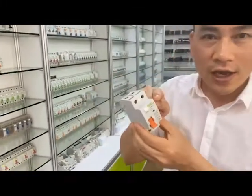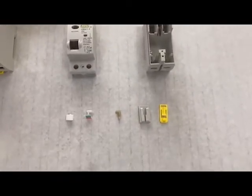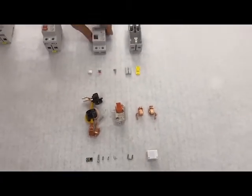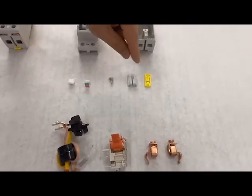Now let's look inside. As you can see, there are all the parts of this product. The first category is plastic parts, which includes outer shades, push button, indicator, accessory, and ding clip.